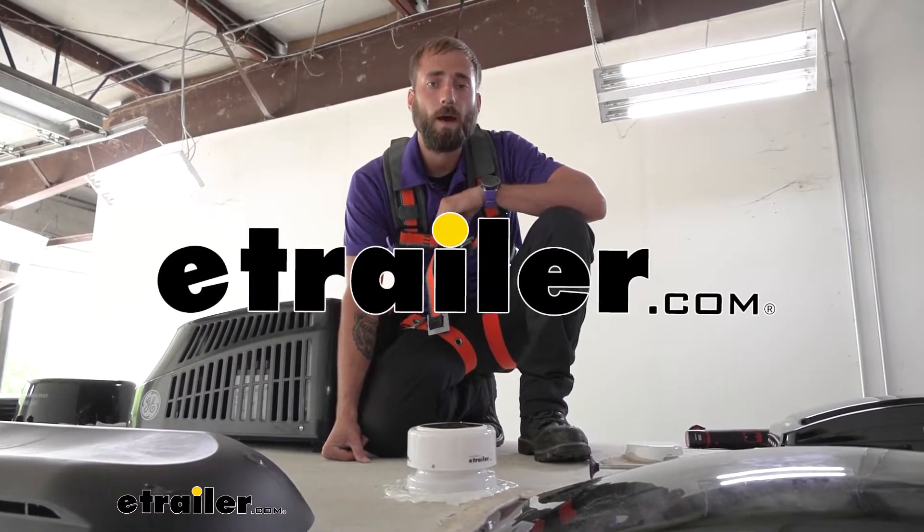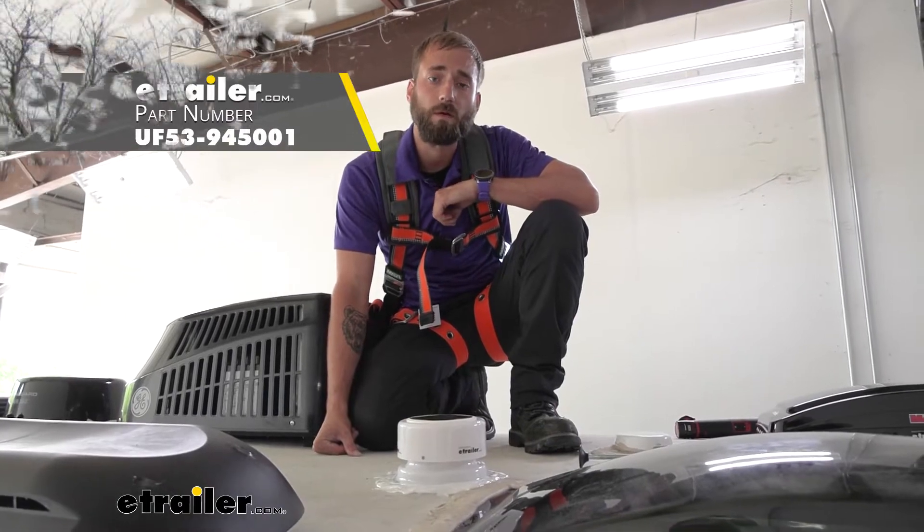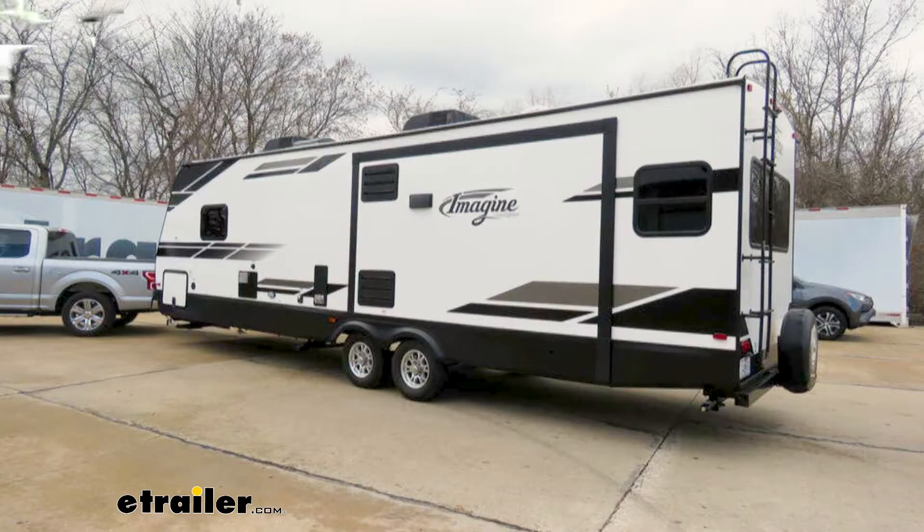Hey guys, Kevin here with E-Trailer, and today I'm going to be showing you how to install the UltraFab Mini Solar Powered Plumbing Vents here on our 2022 Grand Design Imagine Travel Trailer.